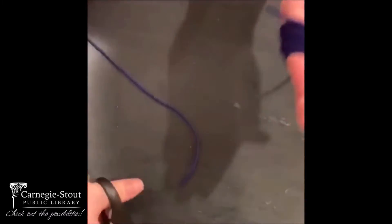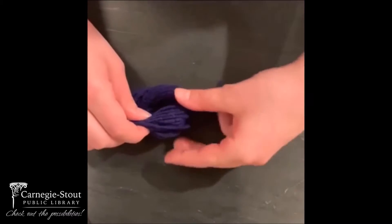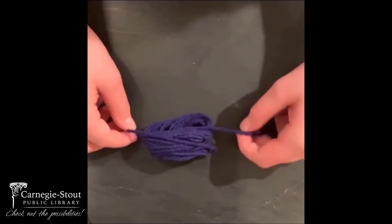Once you're done with that, you're just going to cut it off. Once it's cut, you're going to take it off your hand together. Make sure it stays like that.